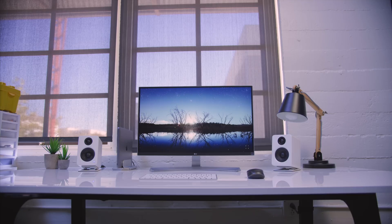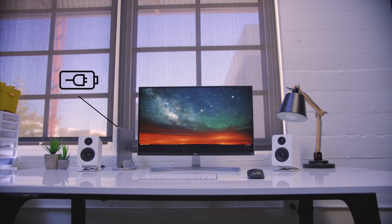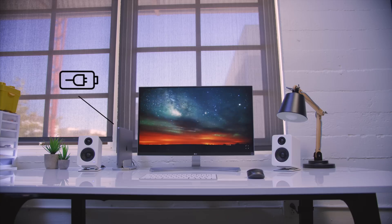Another thing worth mentioning is the monitor is also charging the MacBook Pro. In this case, where I'm using a 13-inch MacBook Pro with only two Thunderbolt 3 ports, it allows me to maximize functionality.